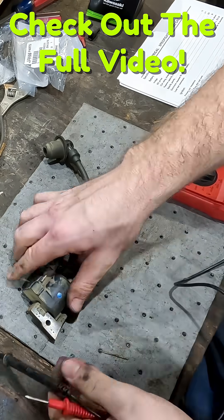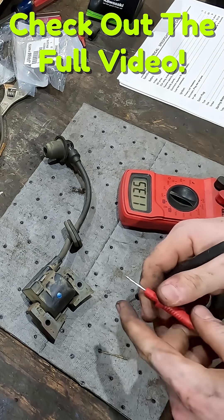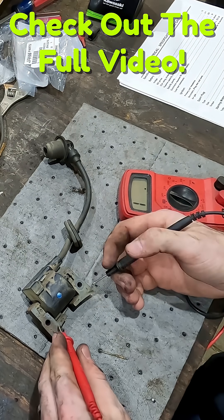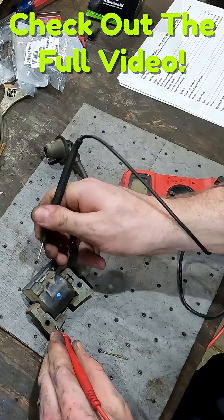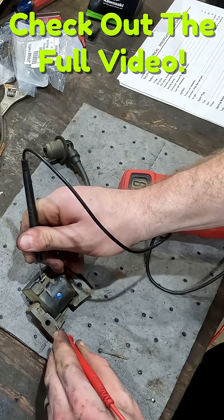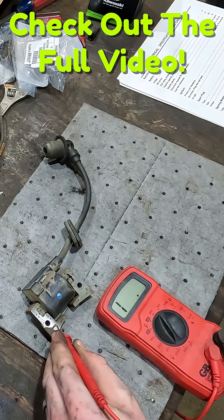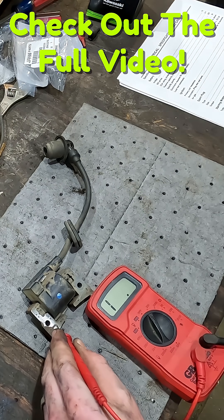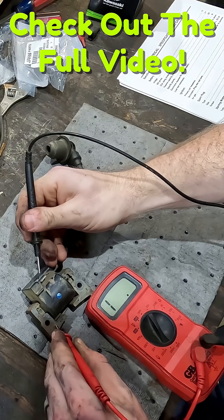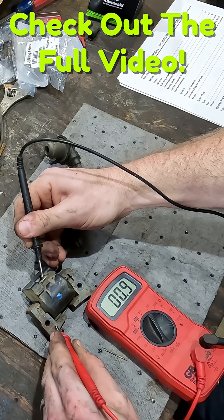We have our old coil on the bench here and we're going to measure the primary coil windings one more time, just to remember what that was. Our allowable limit according to Deer is 0.67 ohms to 1.10 ohms.